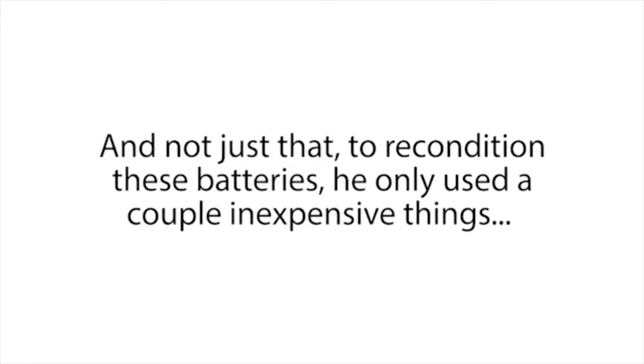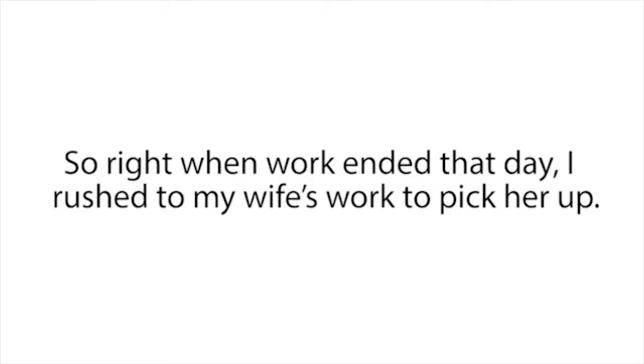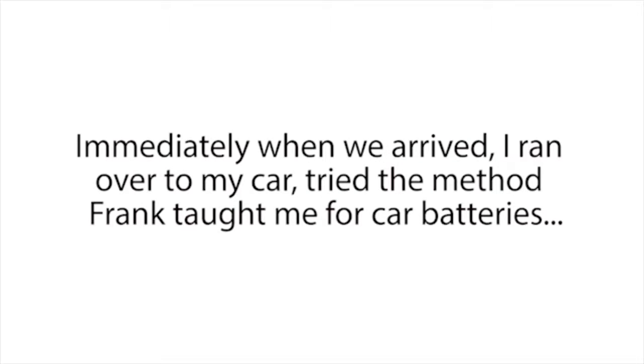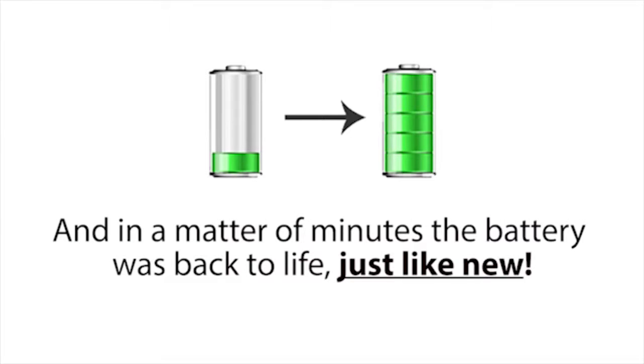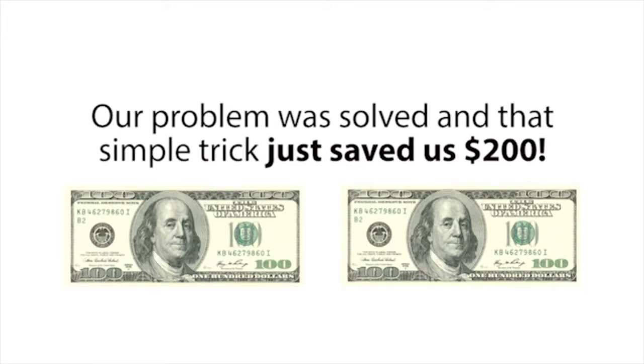To recondition these batteries, he only used a couple of inexpensive things that most people already have sitting around in their kitchen or garage. So right when work ended that day, I rushed to pick up my wife and we headed straight to the mechanic shop where my car and its dead battery were still at. Immediately when we arrived, I tried the method Frank taught me for car batteries, and in a matter of minutes, the battery was back to life, just like new. My wife and I could hardly contain our excitement. Our nightmare was over, and that simple trick just saved us $200.